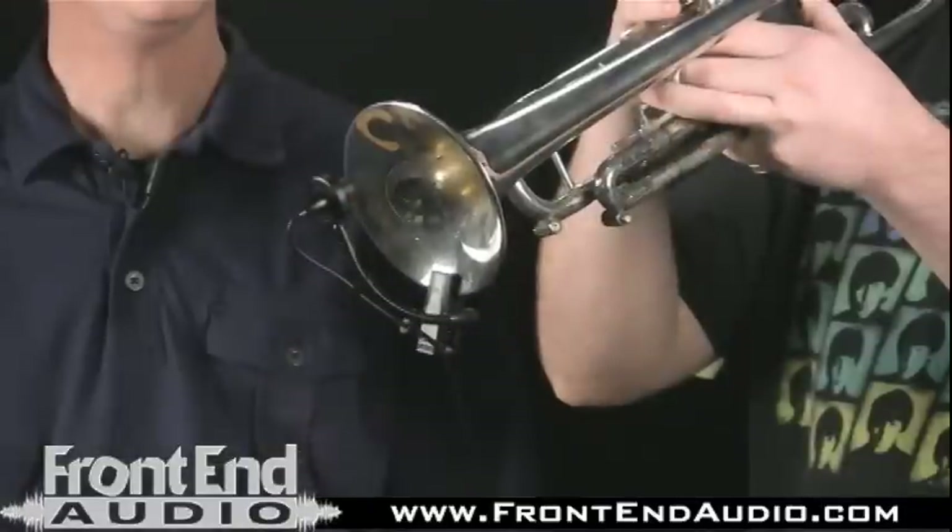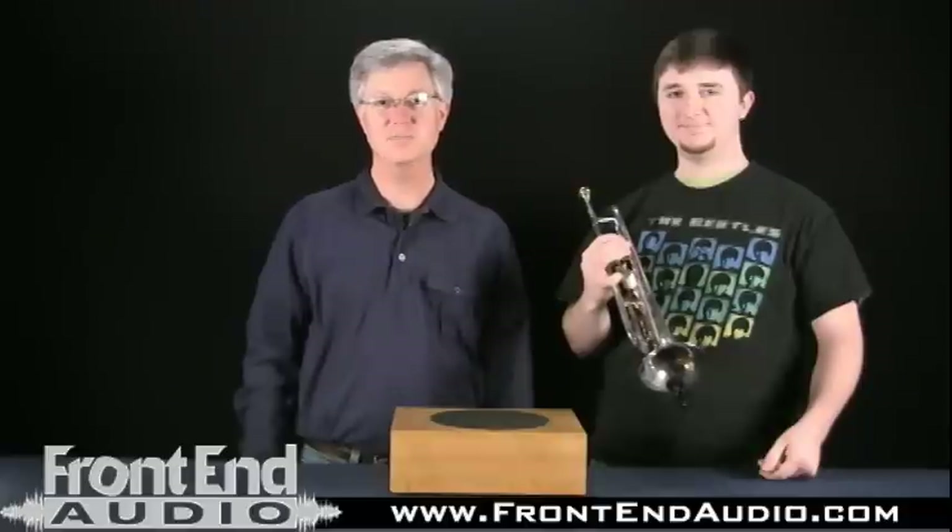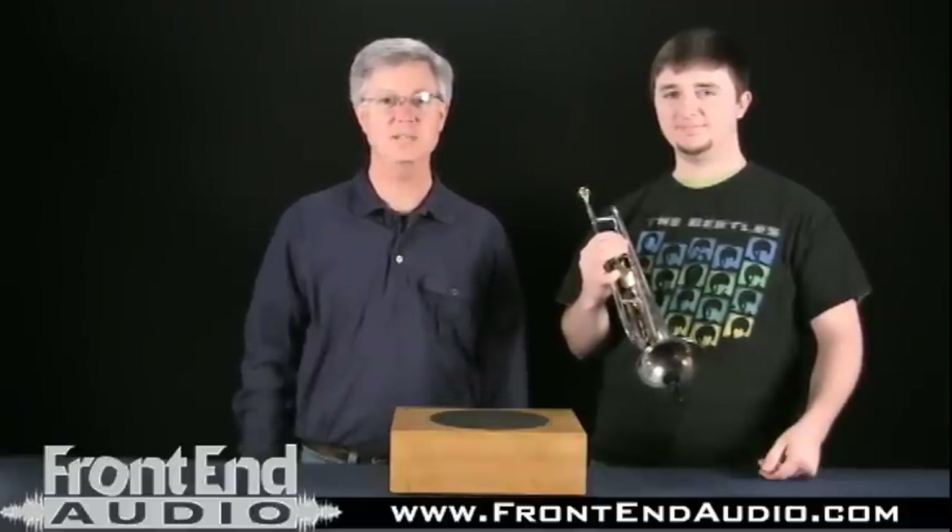I'll hand this trumpet over to Mike here for a little demonstration. Terrific trumpet there, Mike. Thanks. So if you have any questions about the Apex 165 instrument microphone, you can contact us on the web at www.frontendaudio.com.